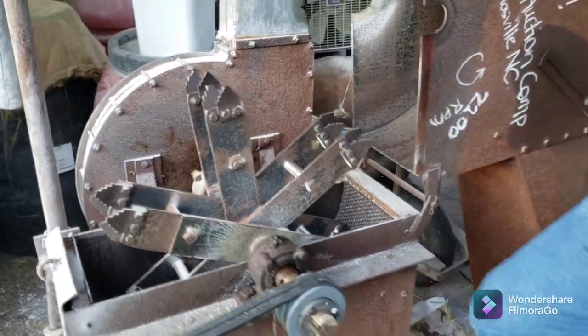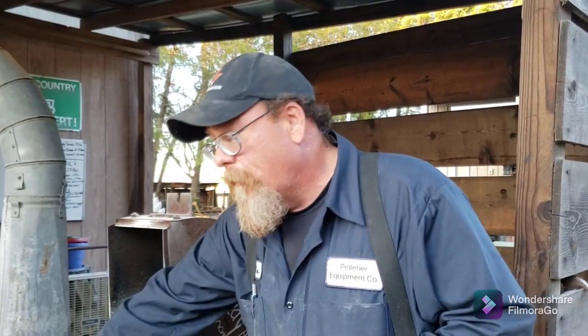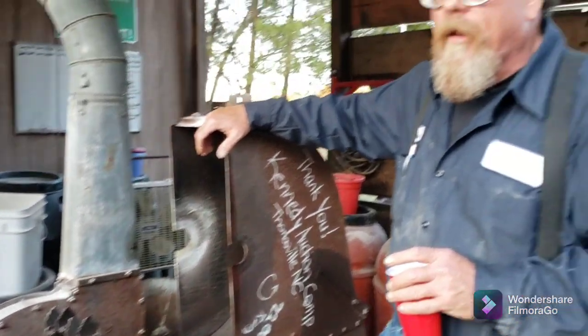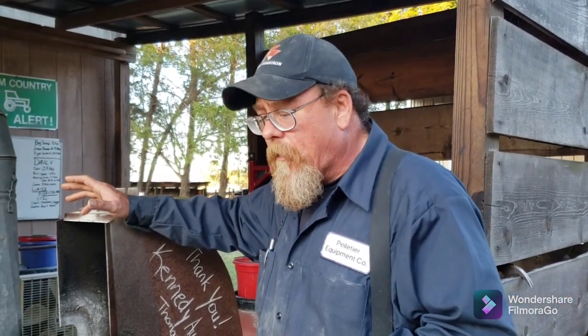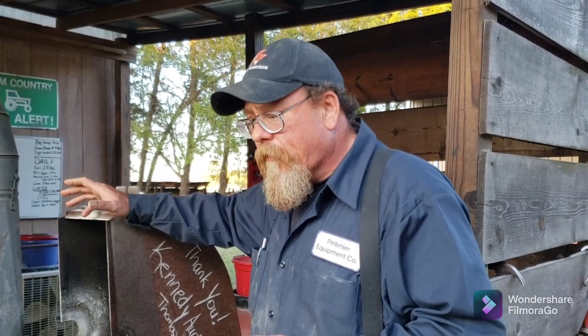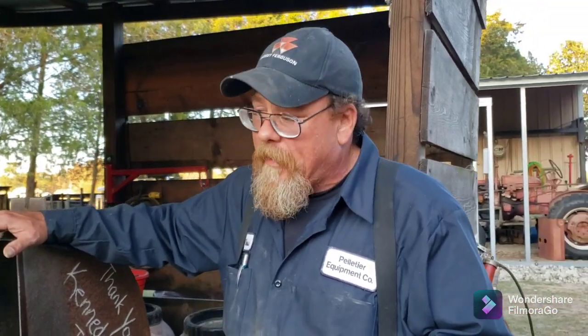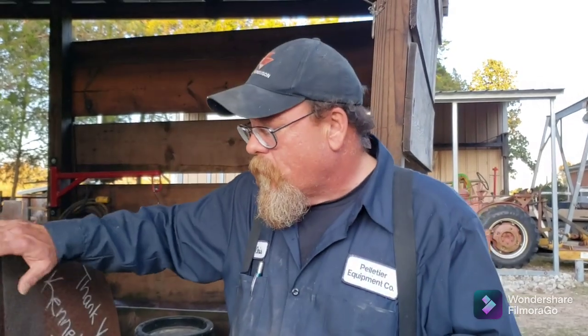The beauty of this thing is there's no part on it that can't be fabricated at any reasonable sheet metal shop. These teeth can be cut out on a plasma table. If you've got the machine you can pretty well keep it going — somebody local can help you keep it going. Compare that to our burr mill that's broke — I need a plate for it and you can't really get them. Anything on this I can pretty well do myself.